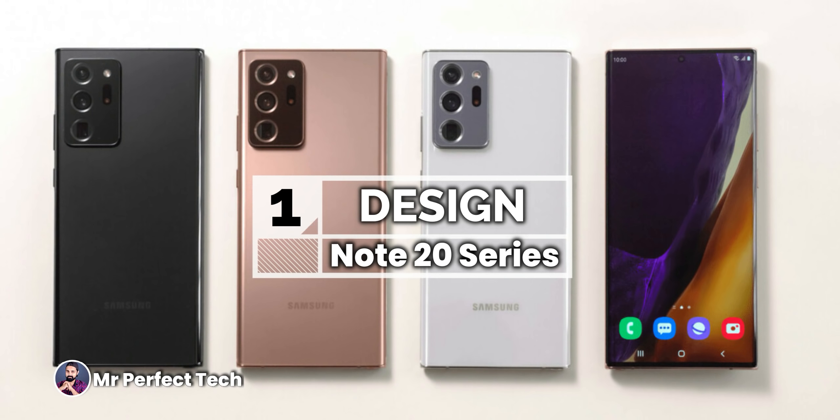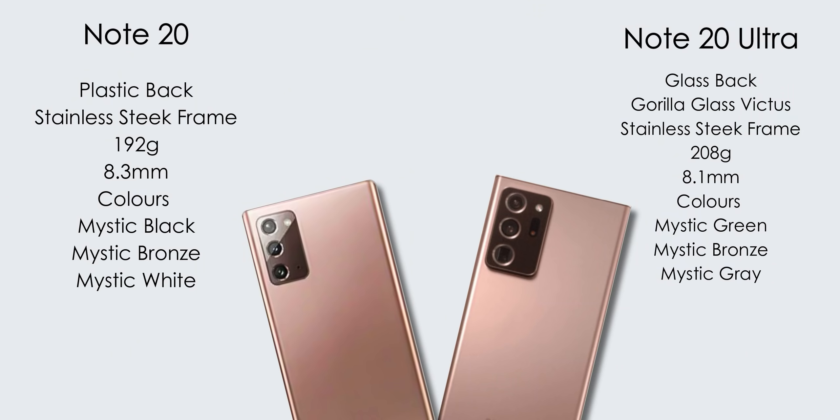Samsung Galaxy Note 20 Ultra is a larger version compared to the Samsung Galaxy Note 20. The back of the Note 20 Ultra is a glass back — glass sandwich build — with new generation Gorilla Glass Victus protection. It has a stainless steel frame. Note 20 weighs 192 grams, Note 20 Ultra is 208 grams. Note 20 Ultra has a thickness of 8.1 mm.